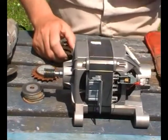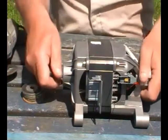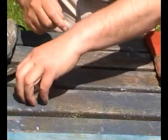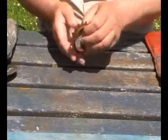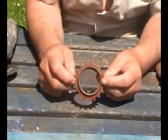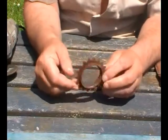This is take two. The first one I had the camera on time-lapse. It's got to be the cog for the motor, and it came off a BMX bike, I think.